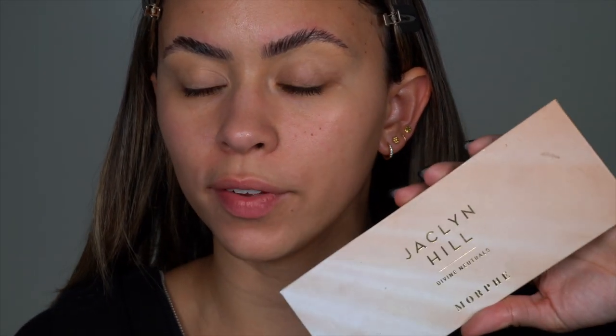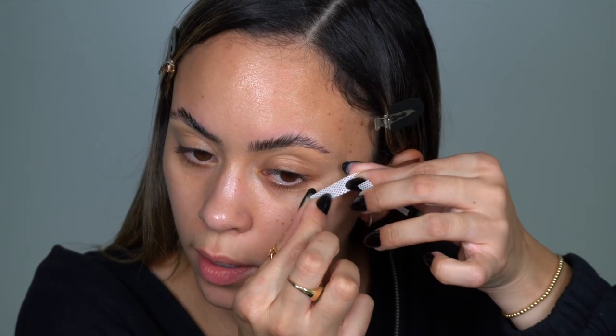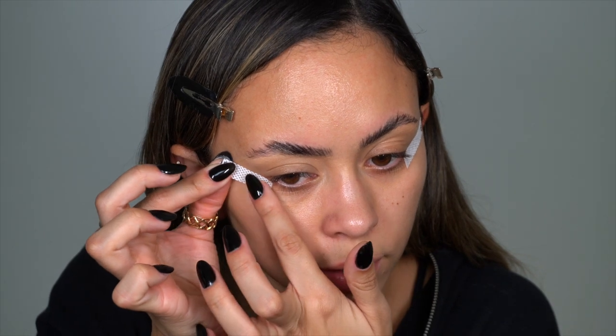I'm going to zoom in a little closer so we can get into these eyes. This is the Morphe and Jaclyn Hill palette — we're just going to be using the top row to create our smoky eyeliner. I'm taking these little eye strips from e.l.f.; they've been out a long time but they are so useful especially for these kinds of looks. I like to cut them in half and place them a little lower than where I want the wing to go, just in case I need to clean up.